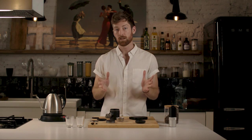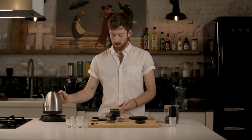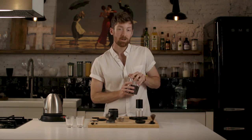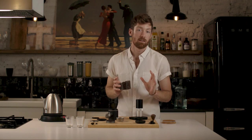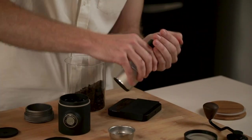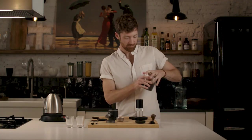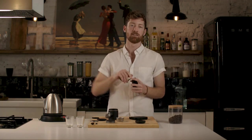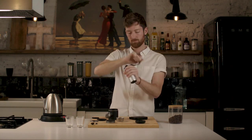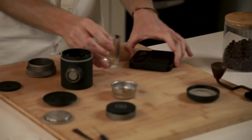We'll be using a scale as well, because I'm going to show you the ratio I prefer to use with the Pico-Presso — but you can play around as you like. First thing, let's get some water in here to preheat the chamber while we grind. Grab your grinder, tare the scale, and I'm going to put in 18 grams of coffee because I find that is the ideal dose for the Pico-Presso. So we've got 18 grams ready to go, and I've already dialed in my grind size so I know it will be ground perfectly for espresso.